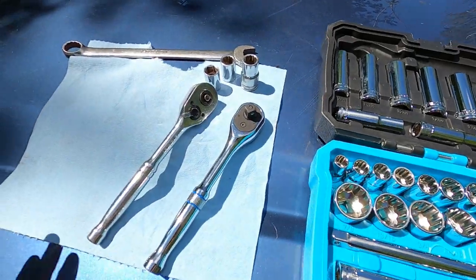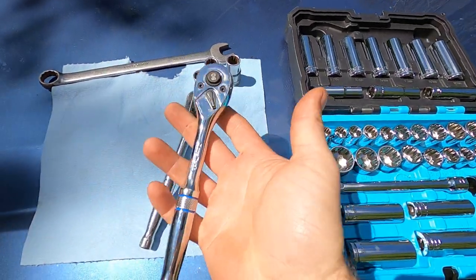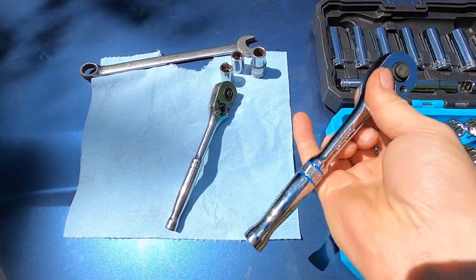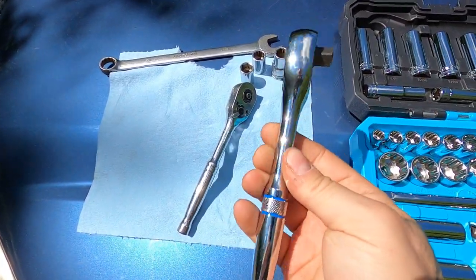This Duratec unit's about the same size. This Stanley is a 72 tooth, the Duratec is a 90 tooth. When you go to crank it, it's relatively smooth but you can feel a little bit of that Chinese crunchiness. There's a little weeble wobble in the head. But again, for a $43 set giving you 40 pieces, it's probably not bad. As our favorite tool reviewer would say, the proof of the pudding is in the eating. I'm going to use this at the junkyard in the future and we'll see how she holds up.